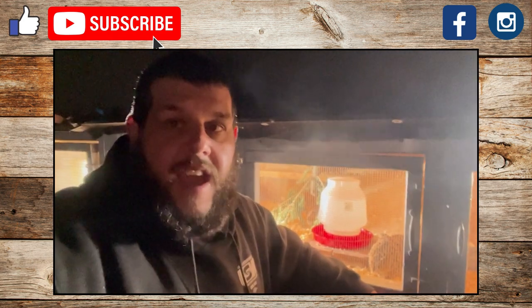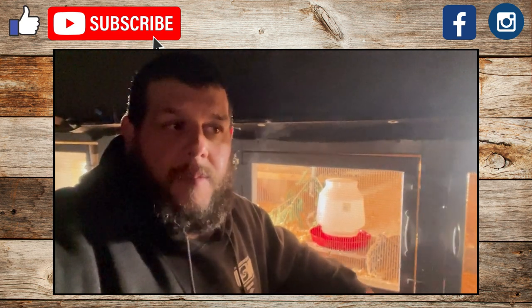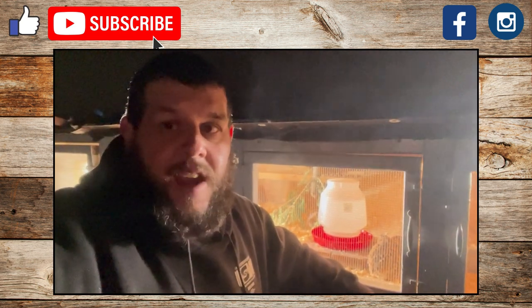Thank you guys so much for watching and for all your support. I appreciate it. I'll be back soon — have a great night, take care, God bless, bye.